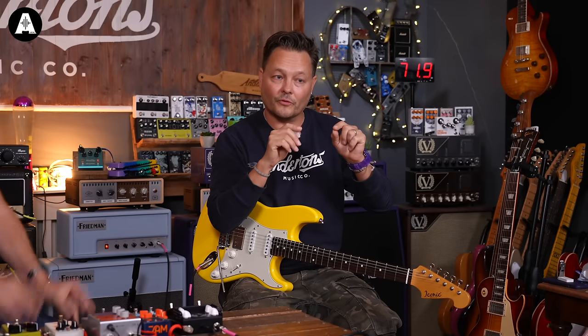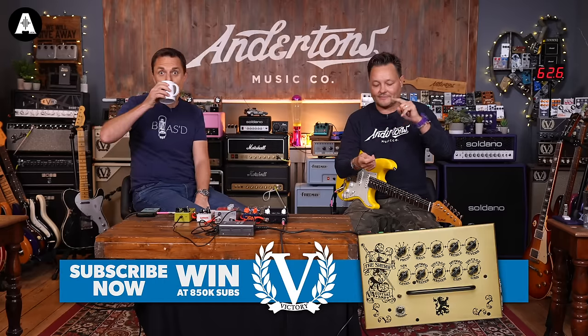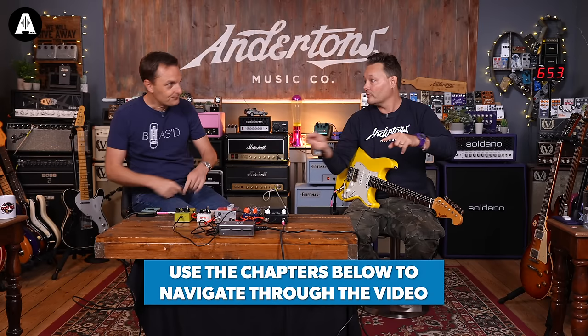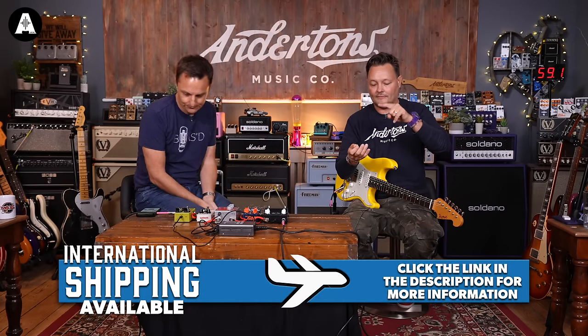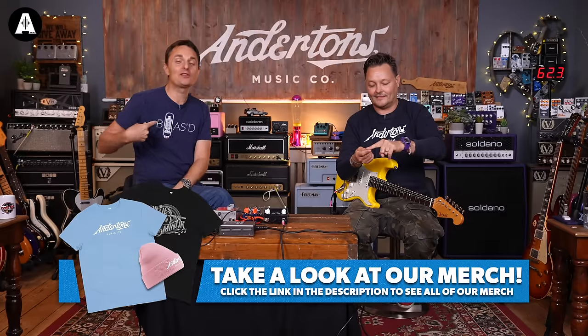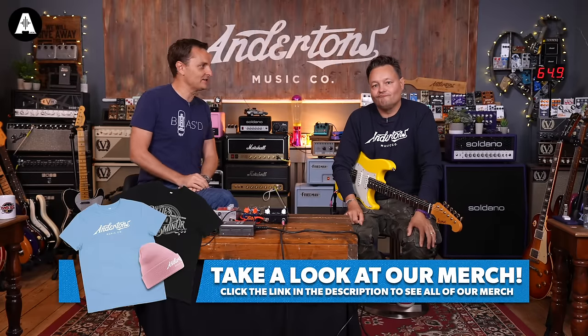Before we start, it's important just to do some housekeeping. Links below, timestamps for each pedal, shipping anywhere in the world — it's cheap. You can win something, and we sell T-shirts, but not these ones.